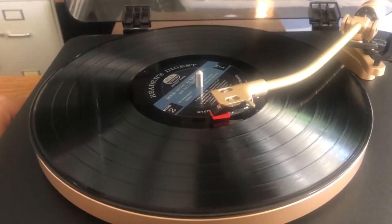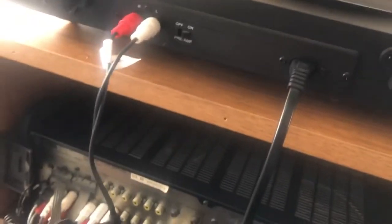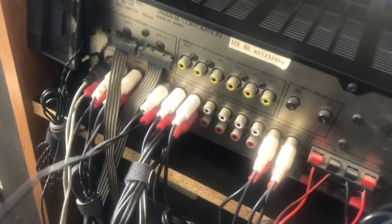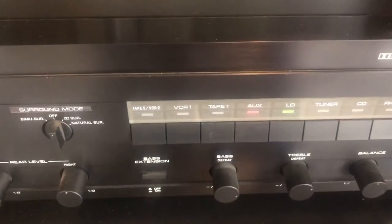Now we're going to listen to some tracks with the preamp on so we can make a comparison. I've removed the phono plugs from my AB55 and now it's hooked up to the auxiliary input with the preamp on. I have the AB55 set to auxiliary.